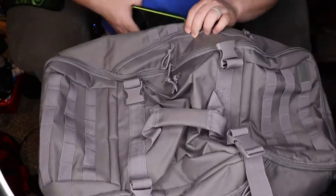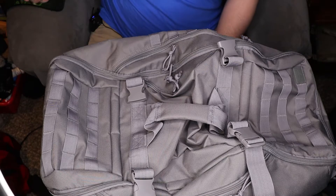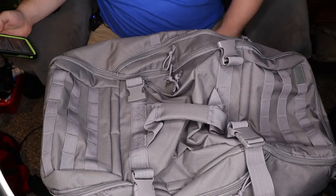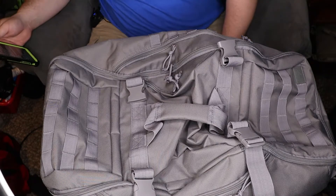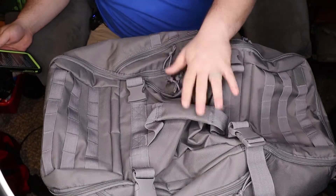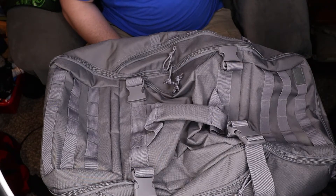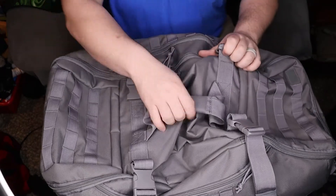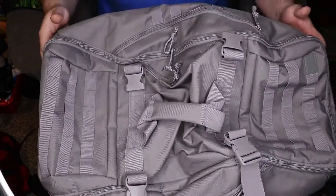What's going on guys, Matt here with TNM Product Reviews coming back at you with another review. Today we're going to be taking a look at an item from Red Rock Outdoor — this is the travel duffel bag. It's a 55-liter duffel bag and it's honestly really nice, it's got a decent size.